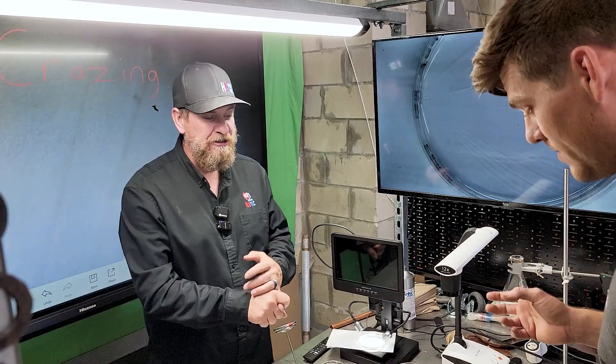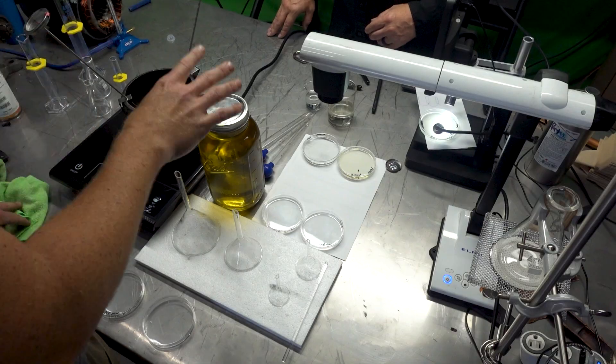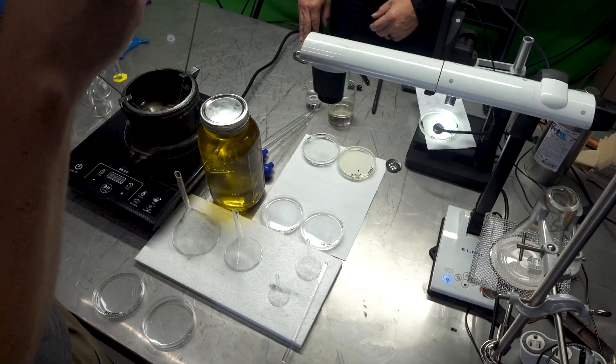How many days has it been? We did this originally on Friday, now we're back on Wednesday — so several days. And leaving these oil samples, we have run across something that we did not expect. I love science and this is actually really cool.